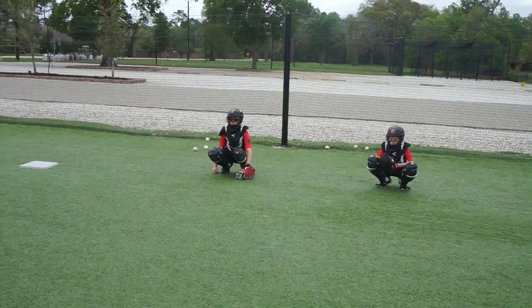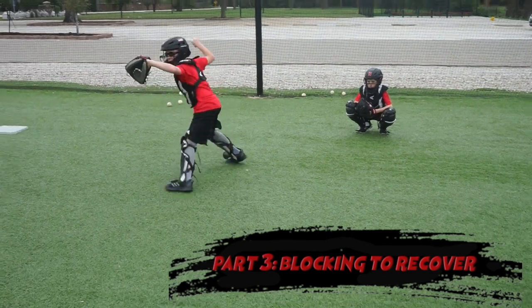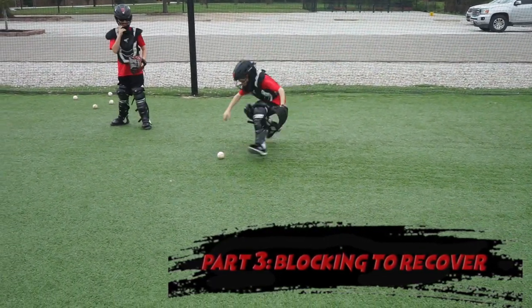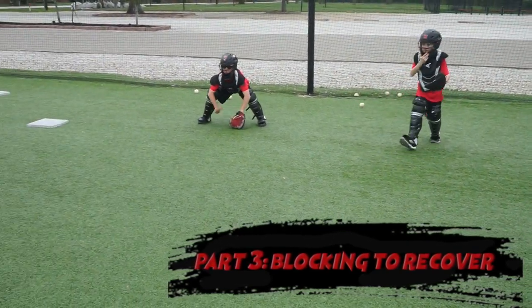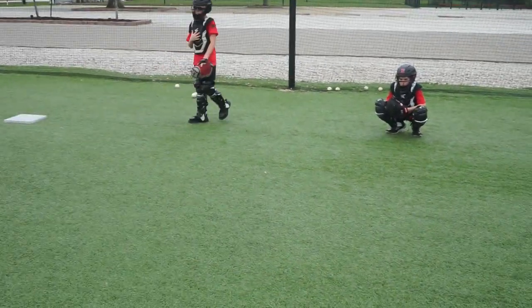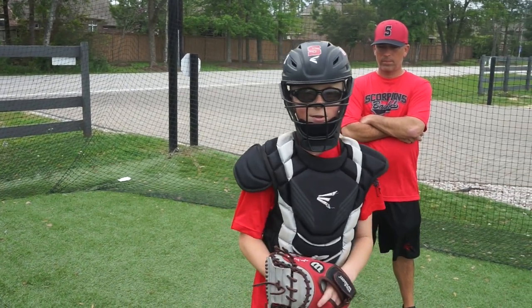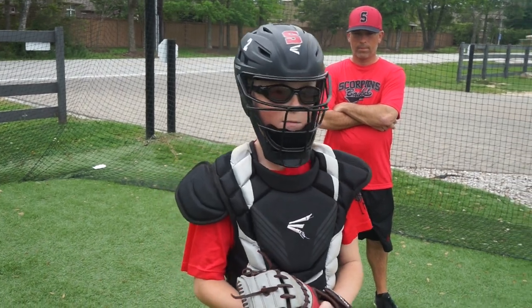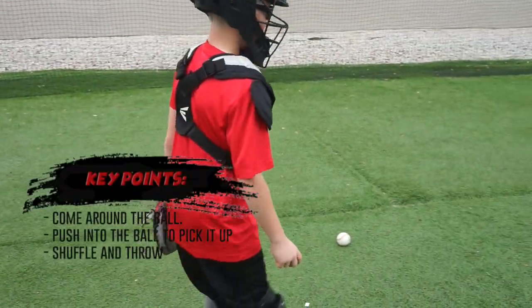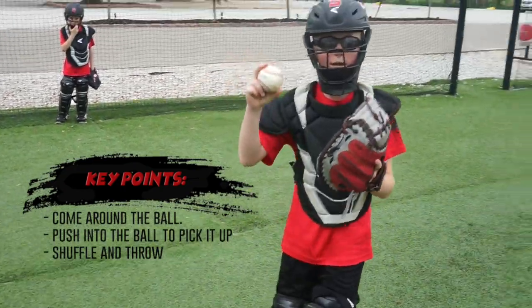Last part of the blocking progression is going to be block and recovers. Go down to the ground. We're going to do recovery to third base — you're going to come out, spin, go through the ball, push it into the ground, shuffle, and throw.